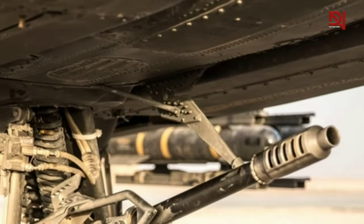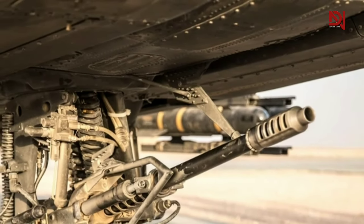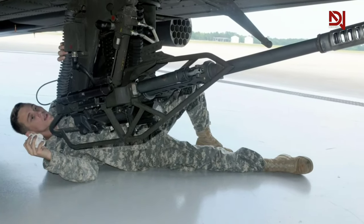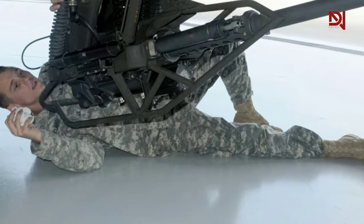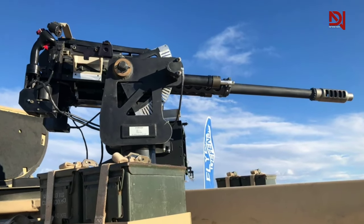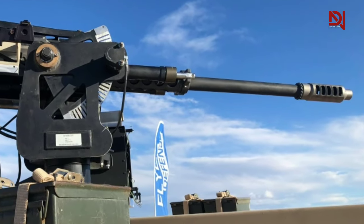For the past 25 years, the M230 Bushmaster chain gun has held the spotlight as the premier weapon used on the AH-64 Apache helicopter. Today, its successor, the M230LF, signifies a new adaptation of medium caliber cannons for ground vehicles.